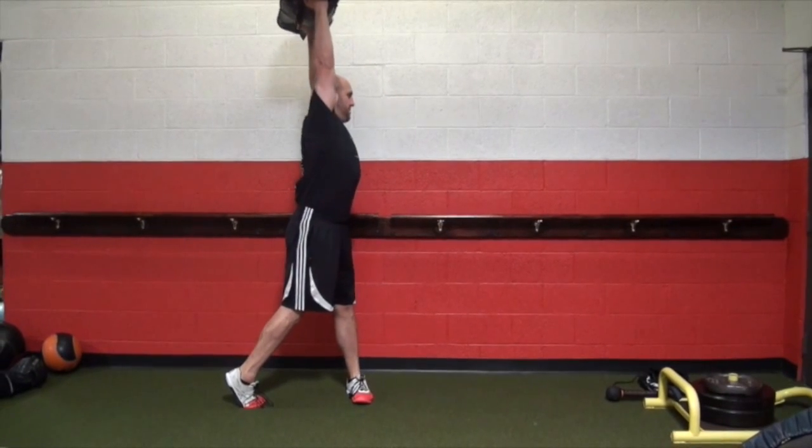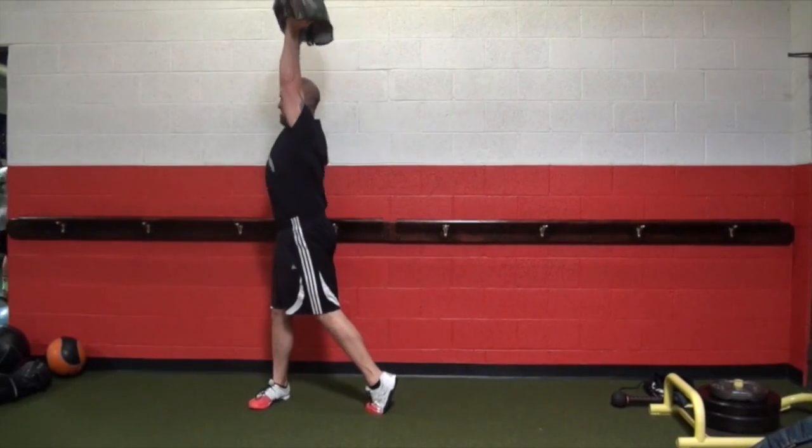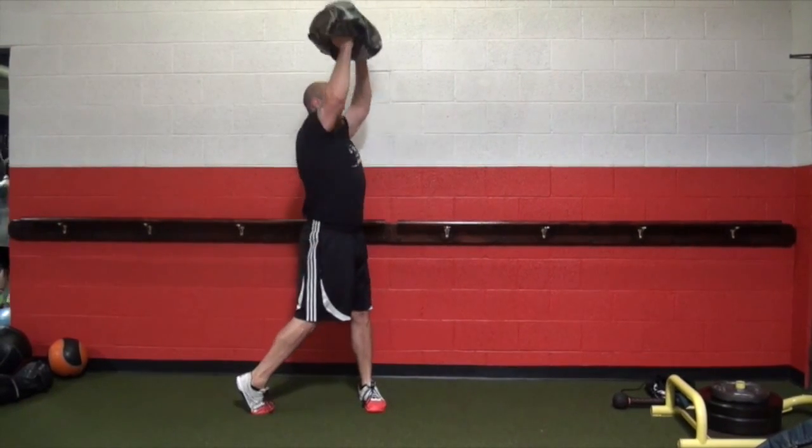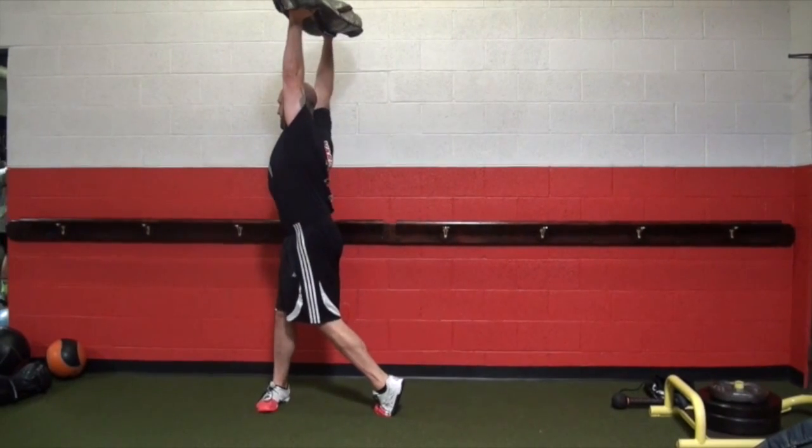Next you're going to see the sandbag rotational press. Because the vertical movement of the bag will challenge the core more, you're going to find some leakage of strength here. The sandbag itself will measure how accurate the movements are.